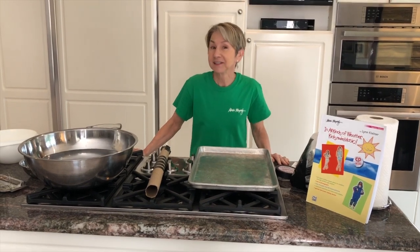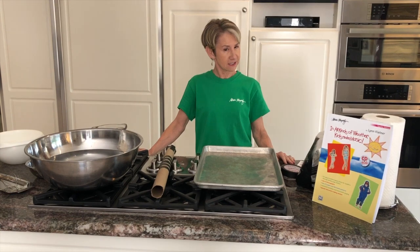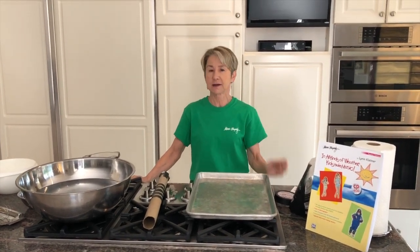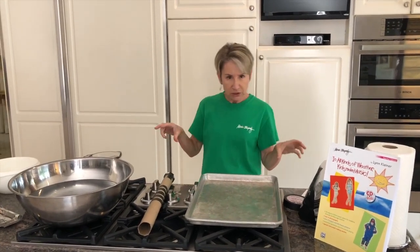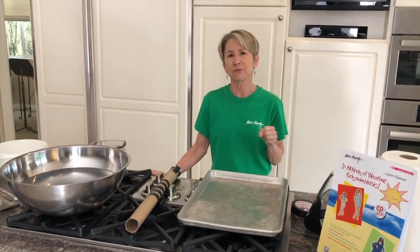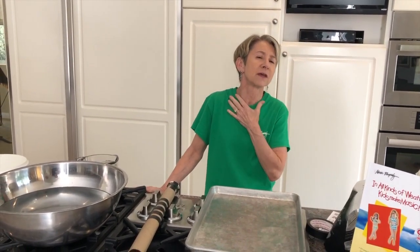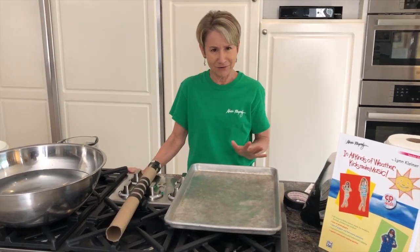Hello, I'm Lynn Kleiner. Welcome to another edition of Kitchen Music. Last time it was a little bit structured — we had a lot of rhythm playing and rhythm arranging. This time I thought we would really feature the instruments to help you find calm and some nice soothing sounds.